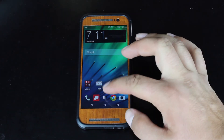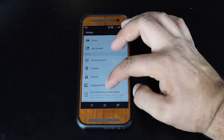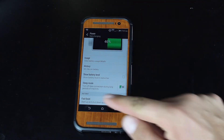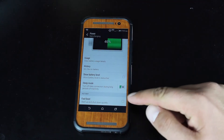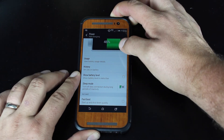First of all, we'll need to go and turn off the fastboot option. Go into settings, then go into power, and make sure that the fastboot startup and shutdown quickly option is unchecked. Once you've made sure of that, go ahead and power off your device.